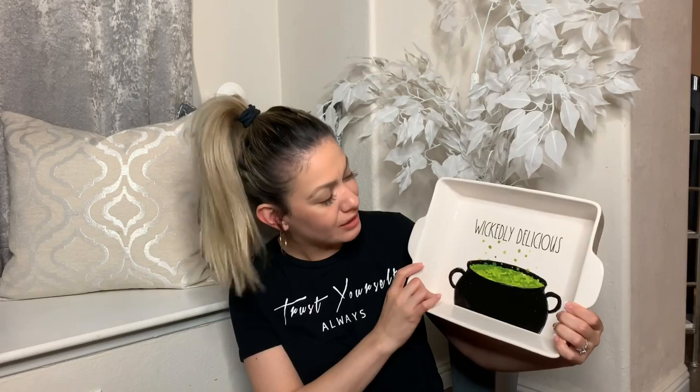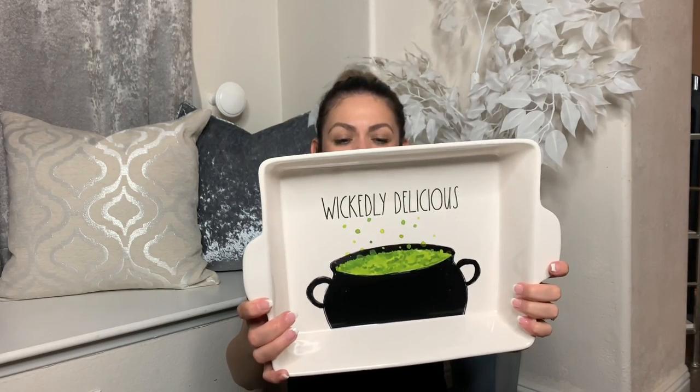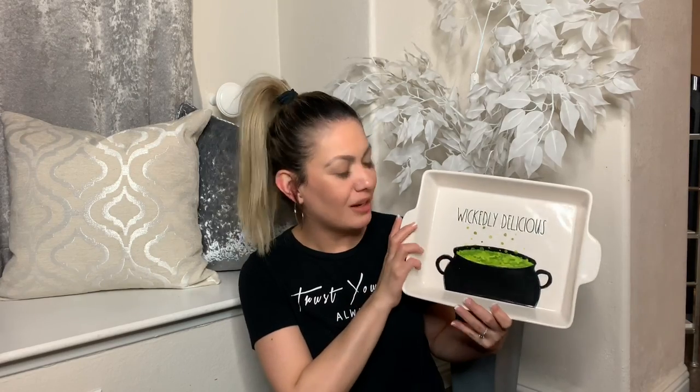This one I've never seen anywhere — I haven't seen it on their Instagram or on any of the Ray Dunn Instagrams. So I don't know if this one's new. The one I'm talking about says Wickedly Delicious. Oh my gosh, that's kind of hard for me to say, but look at this — it's so pretty. This one was $19.99 and I really like the green on it. It just reminds me of that Hocus Pocus potion, and I just thought it was so cute. It's going to look really pretty when I display it. He really liked this one as well, so he picked it up for me.